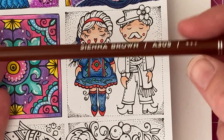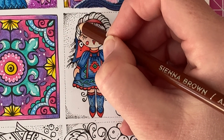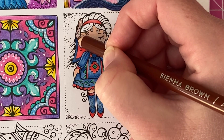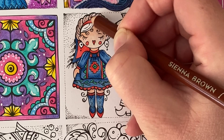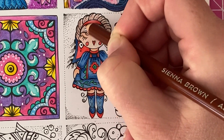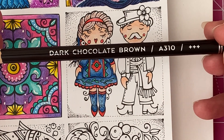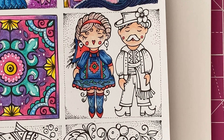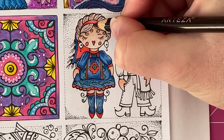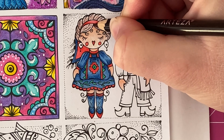Next taking Sienna Brown, I'm going to do a base coat on her hair — this is going to be our lightest colour, so I'm just going to use light pressure and add this down into all of her little hair sections. Then taking Dark Chocolate Brown, we're going to add some shade to her hair. I'm going to start by adding some of this colour here along the headband where it would be casting a bit of a shadow.